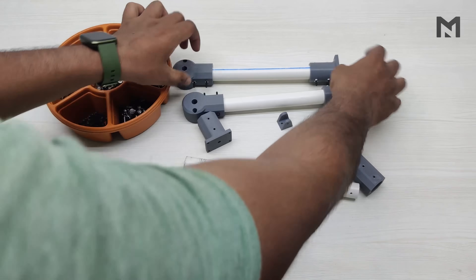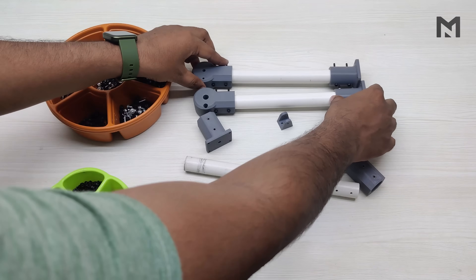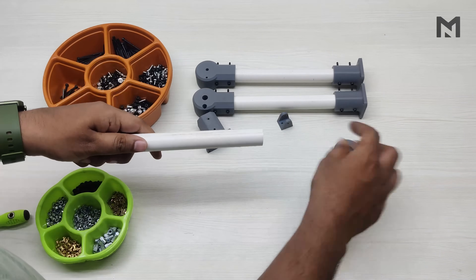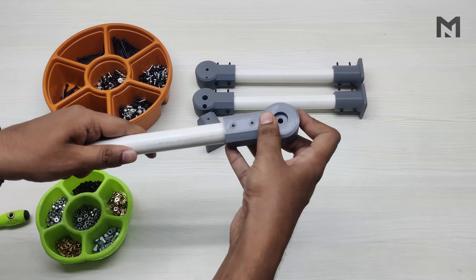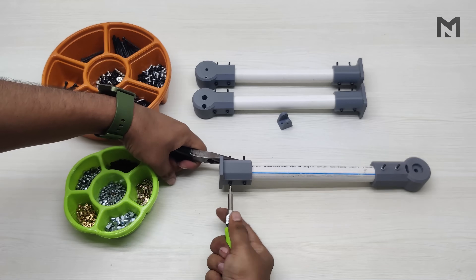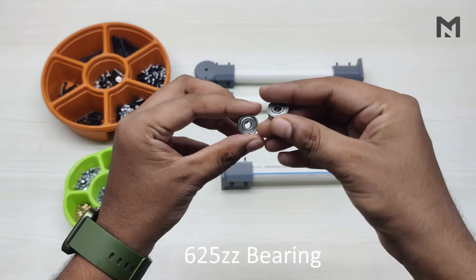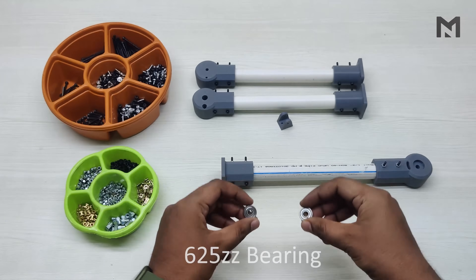I have already assembled the second arm to save time. Now we will make the tilting arm which will hold the motor. Grab the pipe and insert the top mount into it. Then after inserting all the screws and tightening them, the tilting arm is completed. For frictionless rotation, I am attaching two 625ZZ bearings on each side.